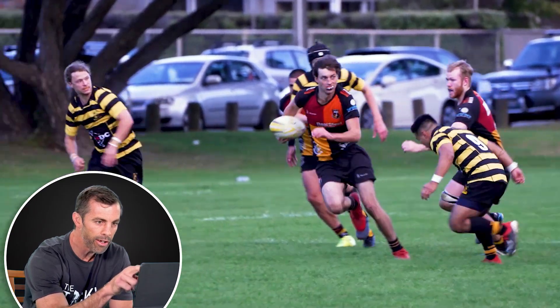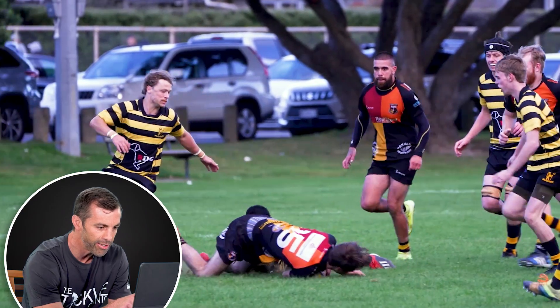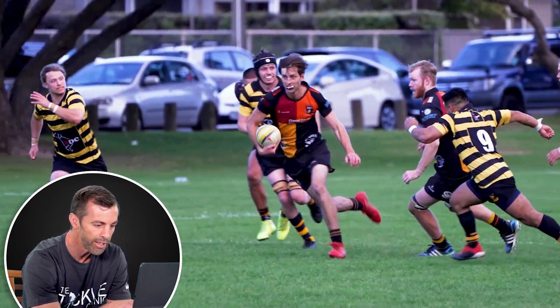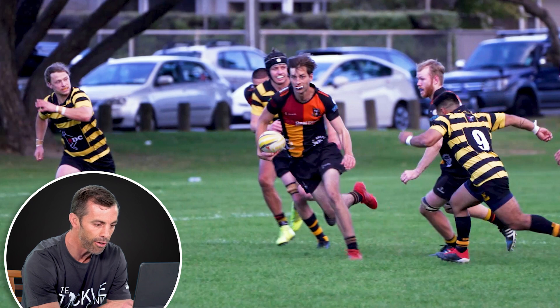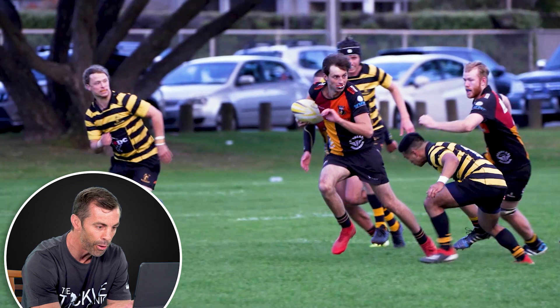Alright, here with this tackle, a little bit simpler to analyse. The tackler has got into a really good position — he gets his feet really close so he can push off close to the tackle. He's in a good low body position to make contact with that sort of mid-riff area of the ball carrier.